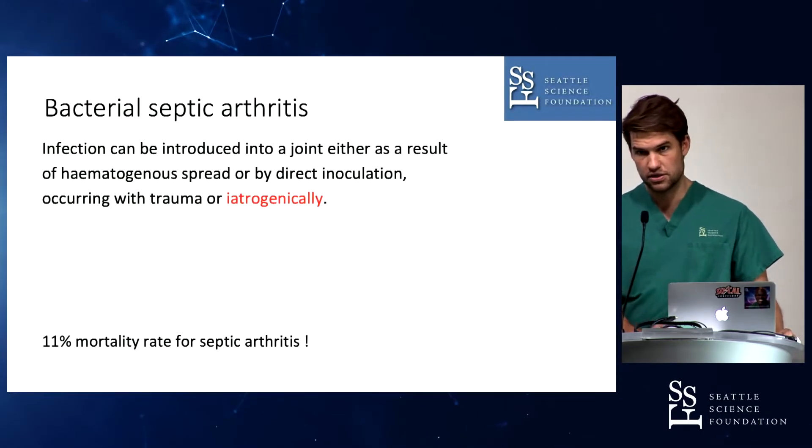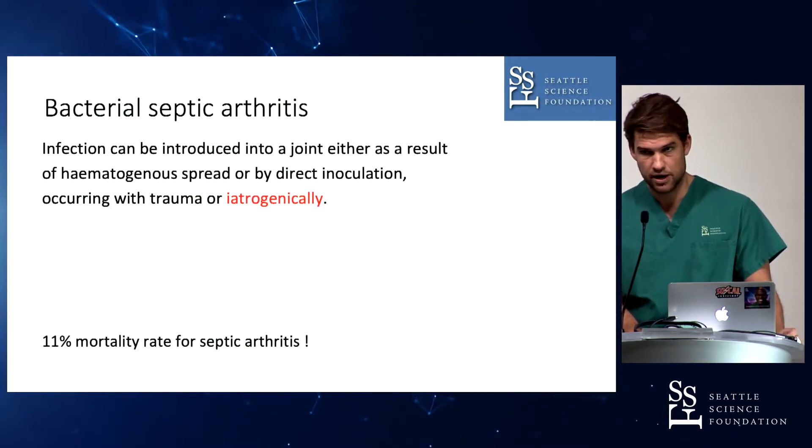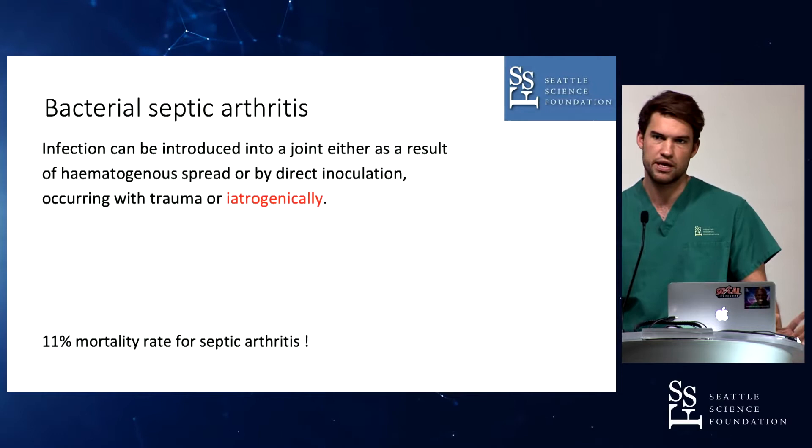So there are many indications for knee aspiration. The main one is probably the problem of bacterial septic arthritis — you can get it in basically every joint, and the knee is quite common. Tomorrow we're going to talk about shoulder aspiration, and there's the same problem. The main reason why you want to do anything in a joint is you want to get some fluid out of there for diagnostic purposes.